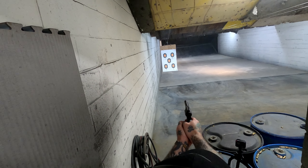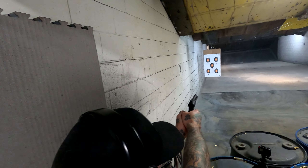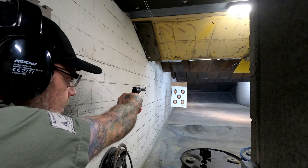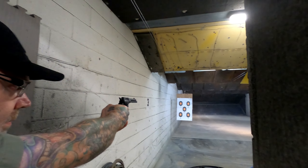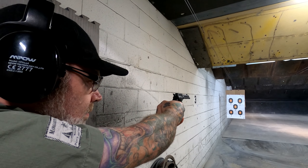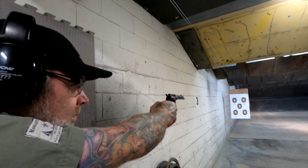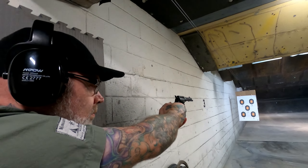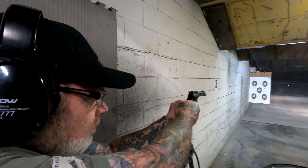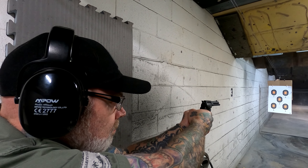Another pro: the single-action trigger — really nice and light, easy to be accurate with, a very good trigger. A couple cons: the double-action trigger is the opposite — it's really heavy, hard to manipulate, hard to stay on target even being slow and deliberate. I was still pulling off to my right. I'm either gonna have to polish that trigger or just break it in by shooting it a lot, which I'll probably do since 22 is so cheap. Another big con is the Cerakoting on the cylinder makes it really tight in the frame — it doesn't want to swing out easily, but that will wear in over time.